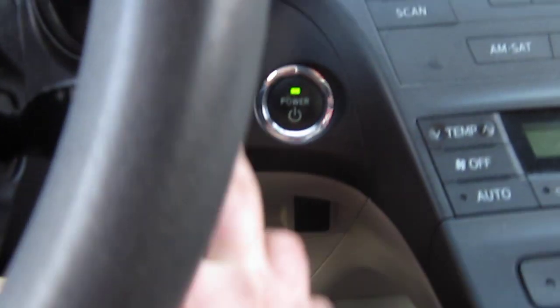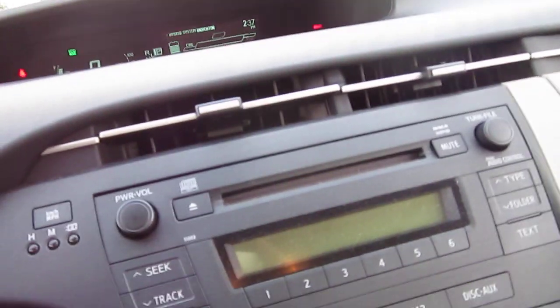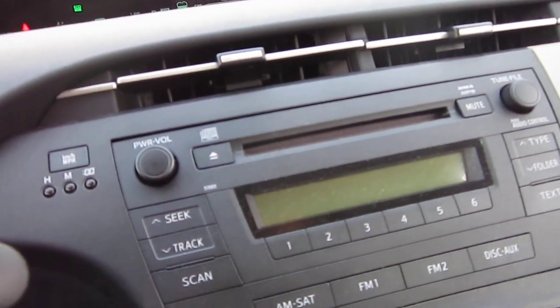Pull the jumper wire out and set it on the ground. Then hold the brake down and push start. Your car is working as normal — I am holding the brake lights on because I am pushing the hand brake down.